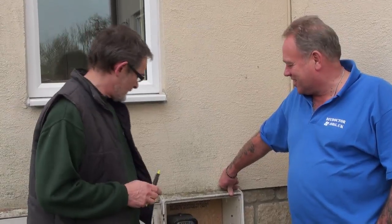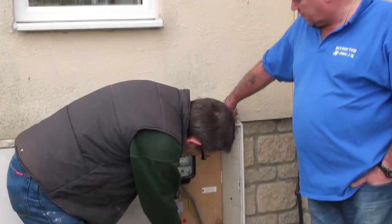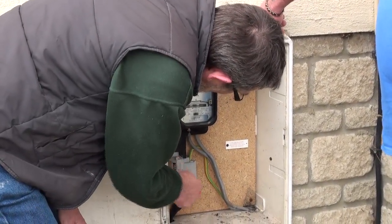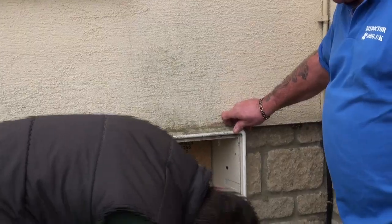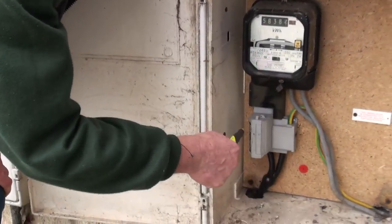Electricity comes from a pylon or a hole in the ground somewhere — from a generating company. And it gets to the meter. It comes in via this very large cable here to the fuse, which is the main fuse for the whole installation. They should have a seal on them, so you can't tamper with them or do anything with your installation. And from there it feeds into your electricity meter.